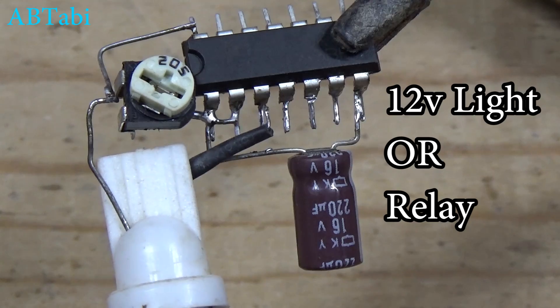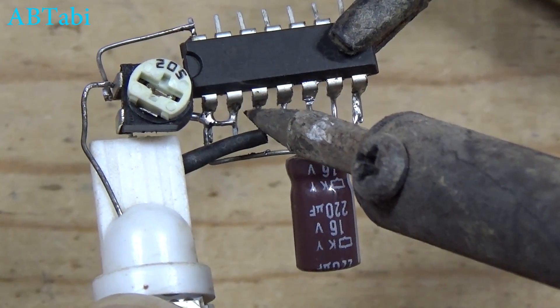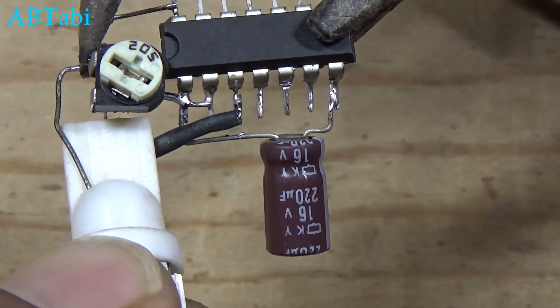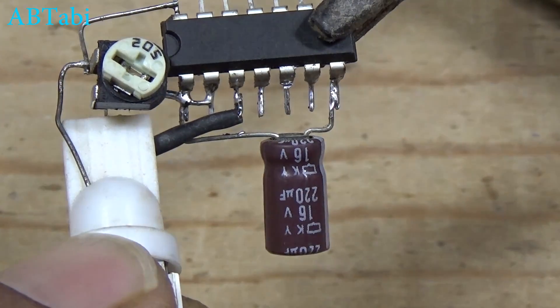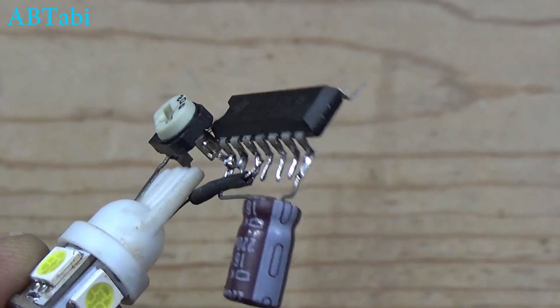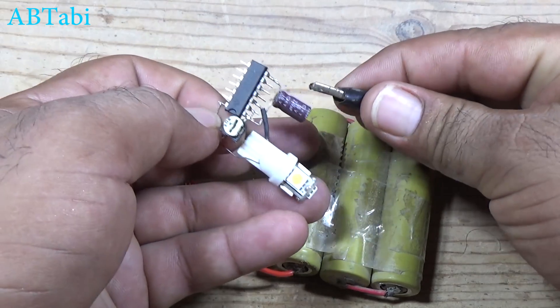A 12 volt LED light and relay connect with IC pin 3 to the positive power supply. The circuit is now ready for testing — connect a 12 volt power supply source.